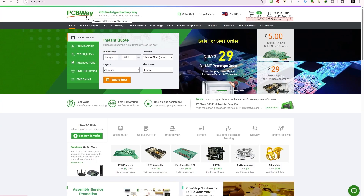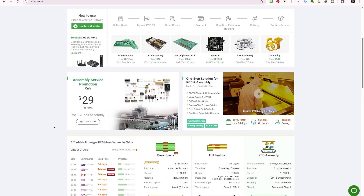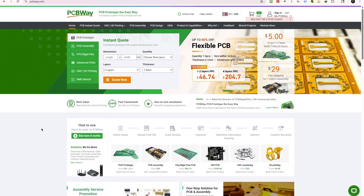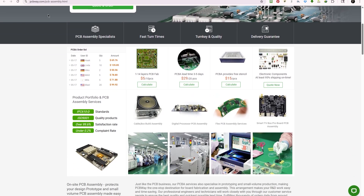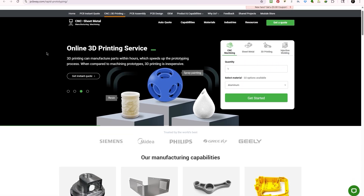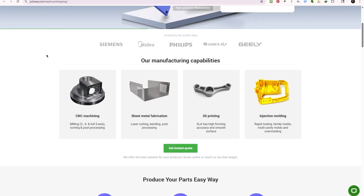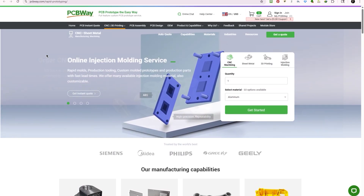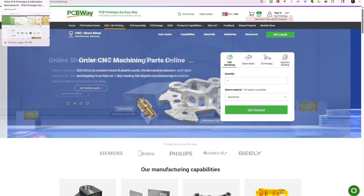I want to take a minute to give a shout-out for the sponsor of today's video: PCBWay! PCBWay is your one-stop shop for turning ideas into reality. If you're into 3D printing, electronics, or rapid prototyping, PCBWay has something seriously cool to offer. Not only do they specialize in high-quality PCB fabrication and assembly, but they also offer CNC machining, sheet metal fabrication, 3D printing, and injection molding — all in one place.